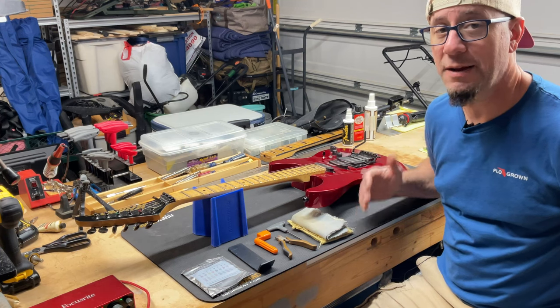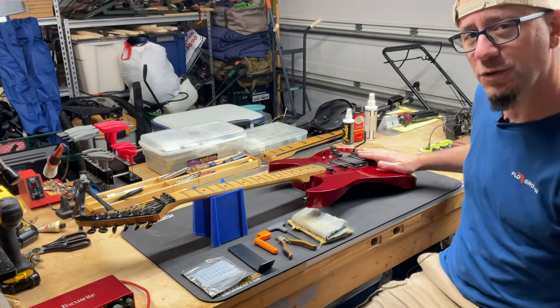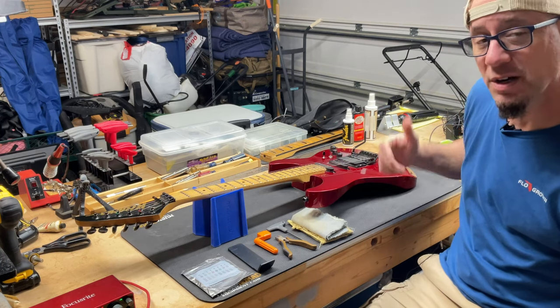Hey guys, today we're going to be restringing a vintage Kramer Pacer guitar with an original Floyd Rose tremolo. Let's get started.